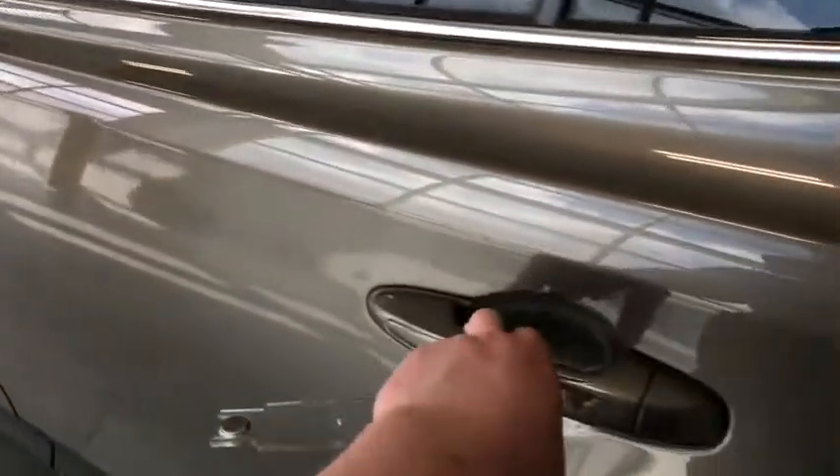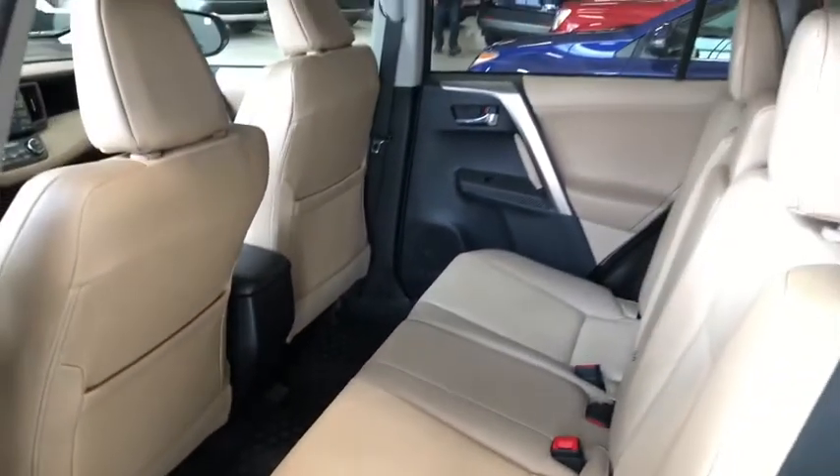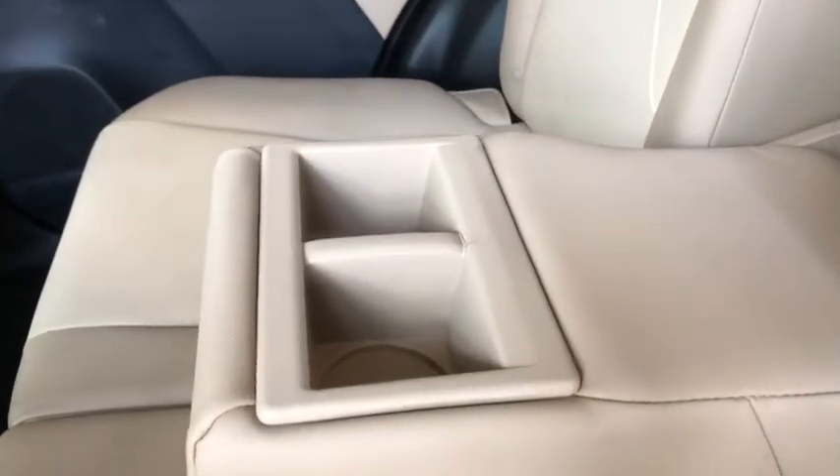So before we open up the cargo let's take a quick look in the back first. On the bottom you have some storage just like the driver's side, continuing with the all-weather mats. Behind the front driver and passenger seat you do have these little pockets for some extra storage, and if we pull this down that'll give you access to two cup holders and a nice little armrest.